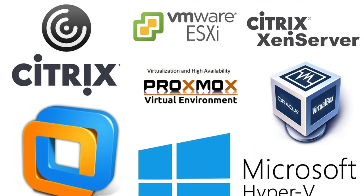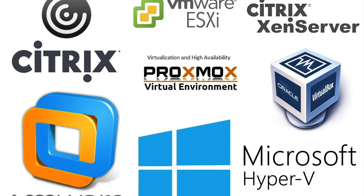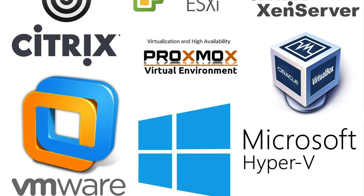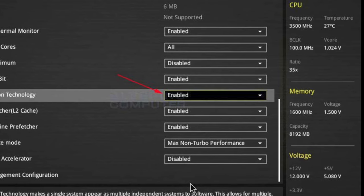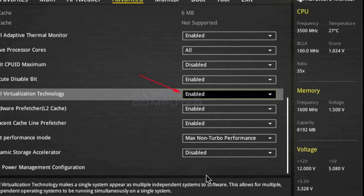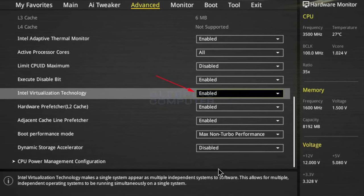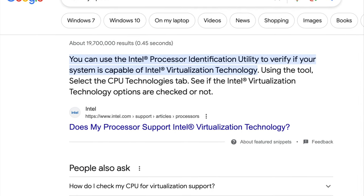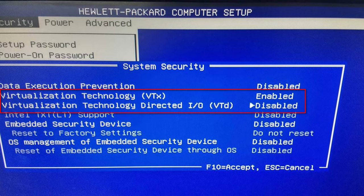It can get very confusing around which virtualization platform is best because there are so many out there. If you're trying this at home in your own home lab, you can try these generally all for free for a certain amount of time — some forever because they're open source, some free with limited functionality. Before setting up your server with virtualization technology, make sure your CPU — whether Intel or AMD — actually supports virtualization hypervisors. Find out what CPU you've got and search online for AMD-V or VT for Intel, otherwise you won't be able to get any virtualization software running on that computer.